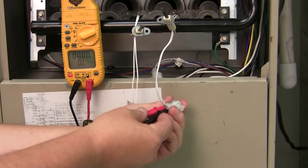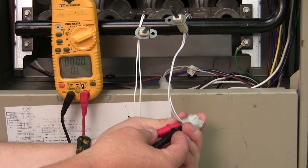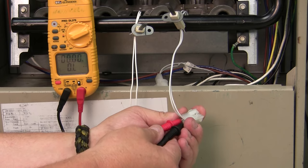In this case you can see I have infinite resistance, so this igniter is open. That would be an indication that this is a failed igniter.